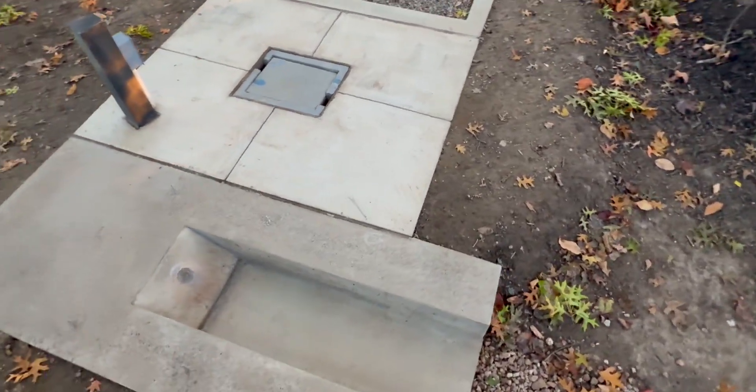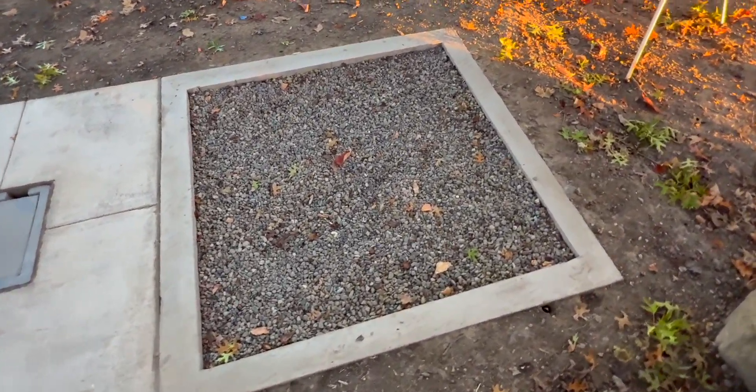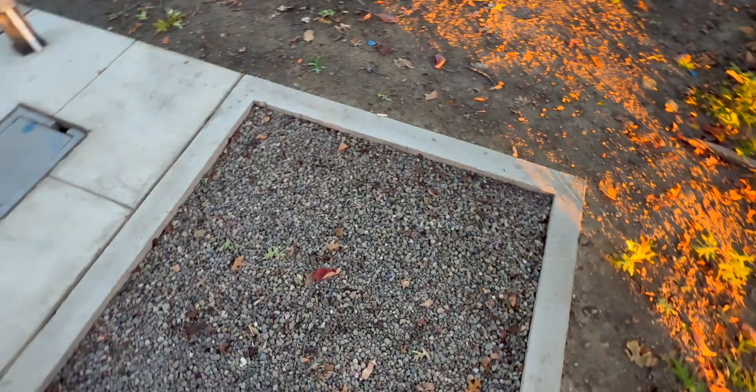I apologize for not having many videos of the building process, but I will be putting up pictures on the screen as we go so you guys can have a better concept of how it was built.